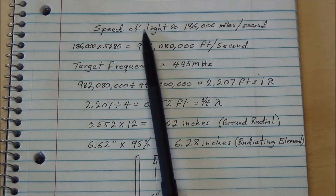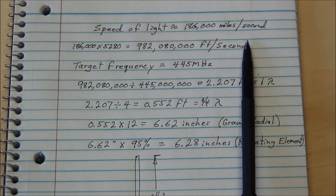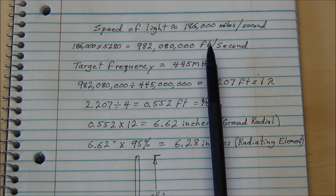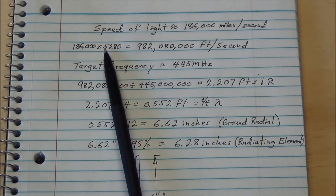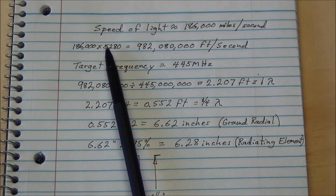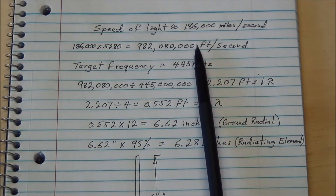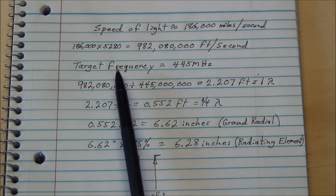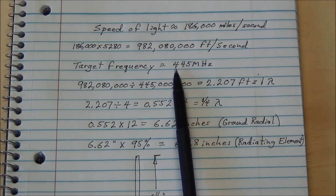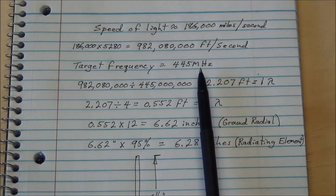First of all, the speed of light is approximately 186,000 miles a second. To get the number of feet in that, it's 186,000 times 5,280 feet, so it's 982,080,000 feet per second. The antenna we're making has a target frequency of 445 megahertz, or 445 million cycles per second.